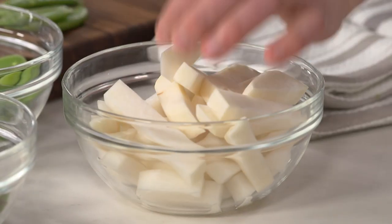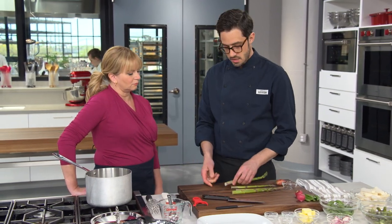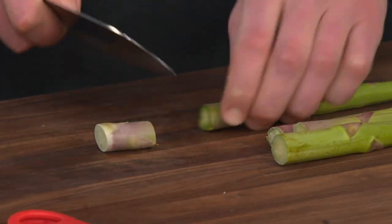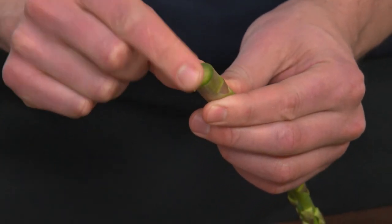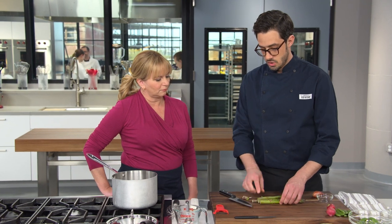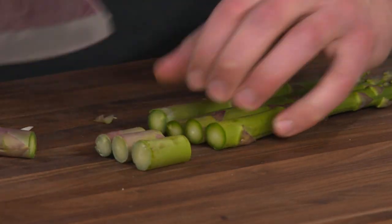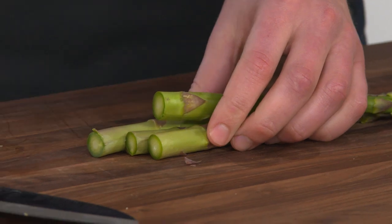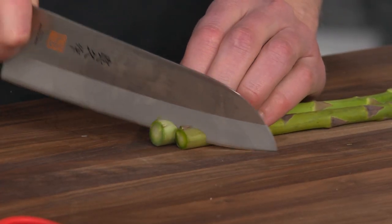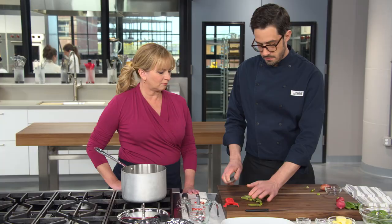Next, the asparagus. Take off a little bit of the end and look at the cut — if it looks moist and fresh, it's not going to be woody. That can be a good guide for the rest of the bunch, rather than snapping each one individually, which wastes asparagus. Line them up and cut into two-inch lengths. A little bias cut makes them prettier — stagger them and cut down at an angle. That's one pound total of asparagus.